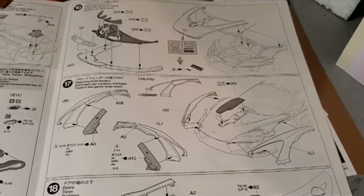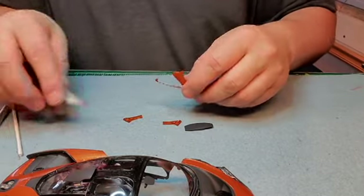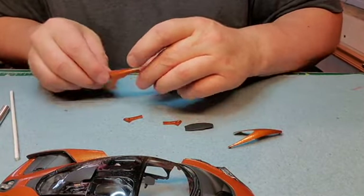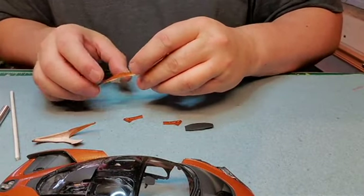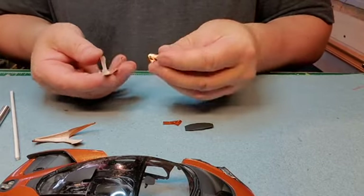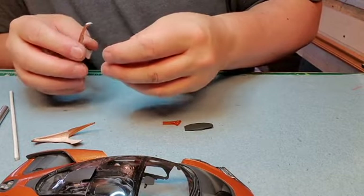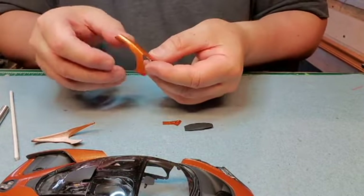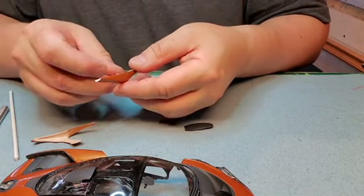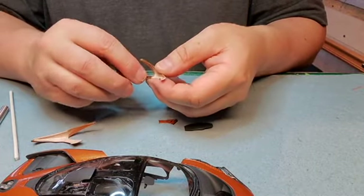Now we move on to the front fenders. We got these two pieces — one goes in here. It goes here like that on both sides.